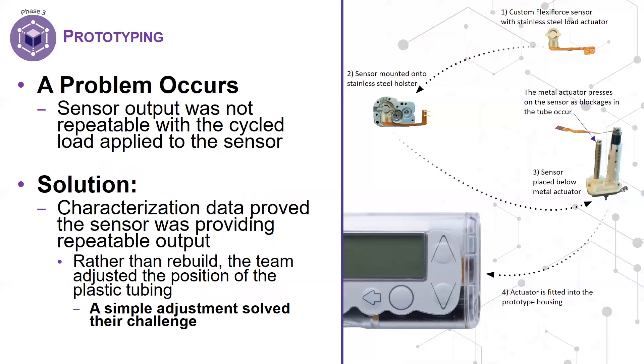However, they began to notice that the sensor output was not repeatable with the cyclic load applied to the sensor. They initially thought the sensor was malfunctioning or not viable. But by comparing the data collected during characterization to the data collected from their prototype, the team was able to isolate the variables causing this deviation in repeatability and troubleshoot accordingly. They determined that the sensor was actually doing its job, and it was the plastic tubing causing the issue. Instead, the design team developed a metal actuator — the tubing was positioned above a metal pin, and as expansions in the tubing occurred, the pin would apply force to the sensor. This proved to be a much better mechanical setup, saving the team time, keeping the project on schedule, and avoiding a full redesign.